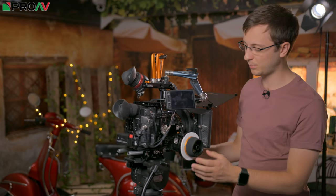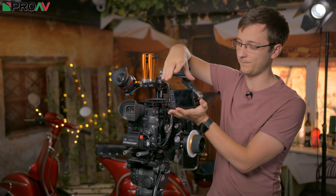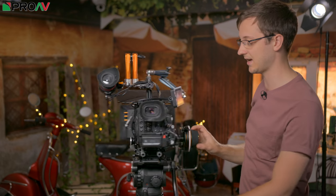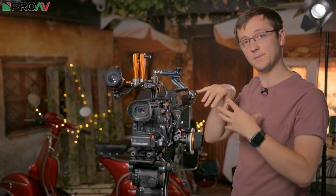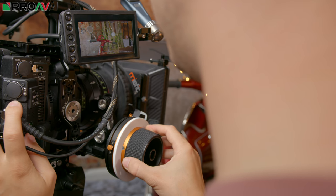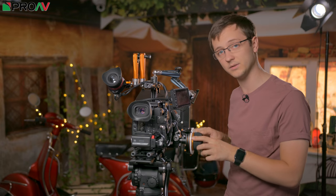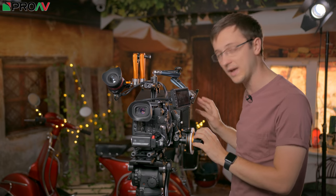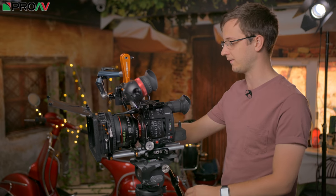Let's look over at the focus puller's side. We've used another Titan arm to bring the touch screen monitor of the C200 down so that the focus puller can see it. I've put it here so that the focus puller standing here can be looking the same direction as the camera operator. They can see the monitor, control it with the touch screen to move the manual focus assist guide — which is brilliant on the C200 — see the follow focus and all their marks, and see their actors and marks, all at the same time without twisting their head around when focus pulling.